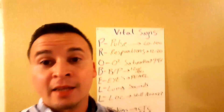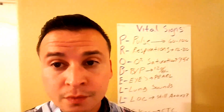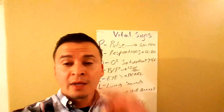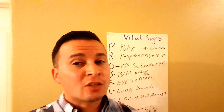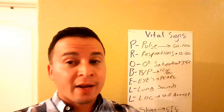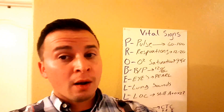Hey guys, welcome back to EMT Made Easy. Today I'm going to quickly go over vital signs. For vital signs on the NREMT, you need at least three things: respirations, a pulse, and a blood pressure. That's really all you need, but it's always better to go above and beyond and do more than what's expected of you — it's going to make you a better EMT.